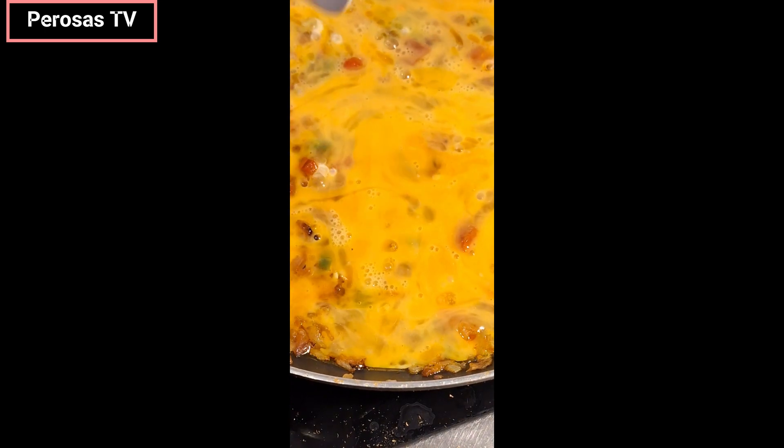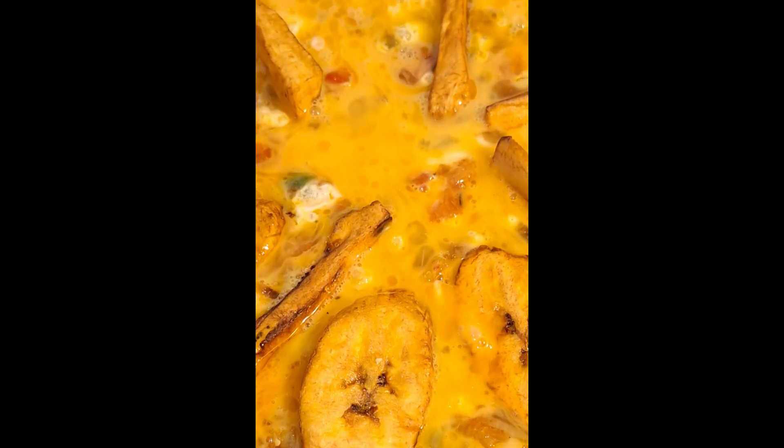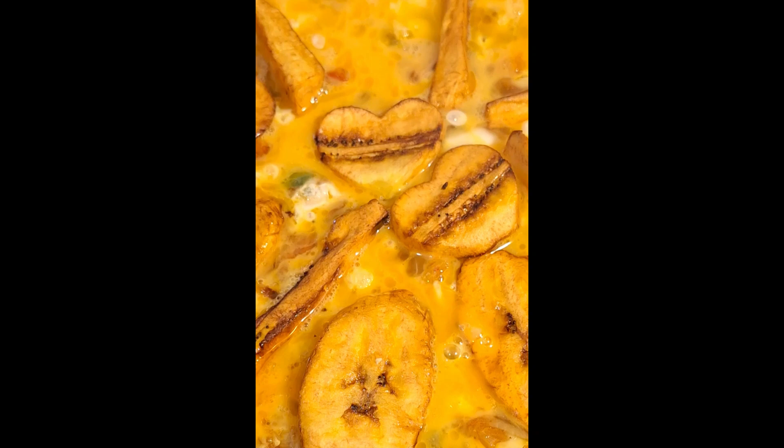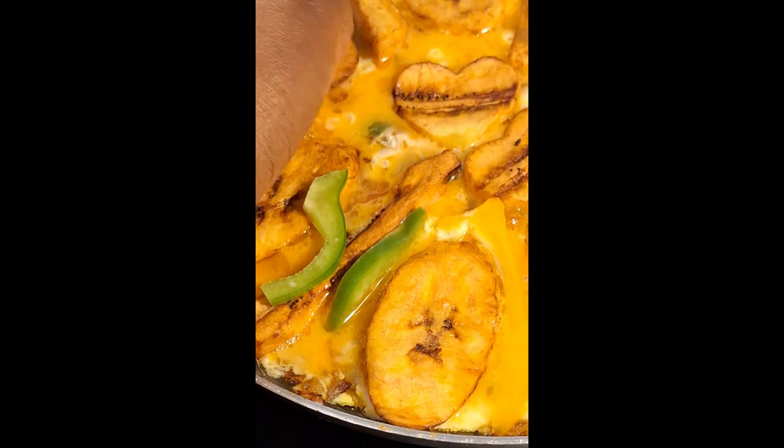I quickly arrange the fried plantain on top of the egg mixture. I garnish it with bell pepper stripes and red onions sliced in ring form, arranging it according to your preference. Cover and allow this to cook on medium or low heat for four minutes.